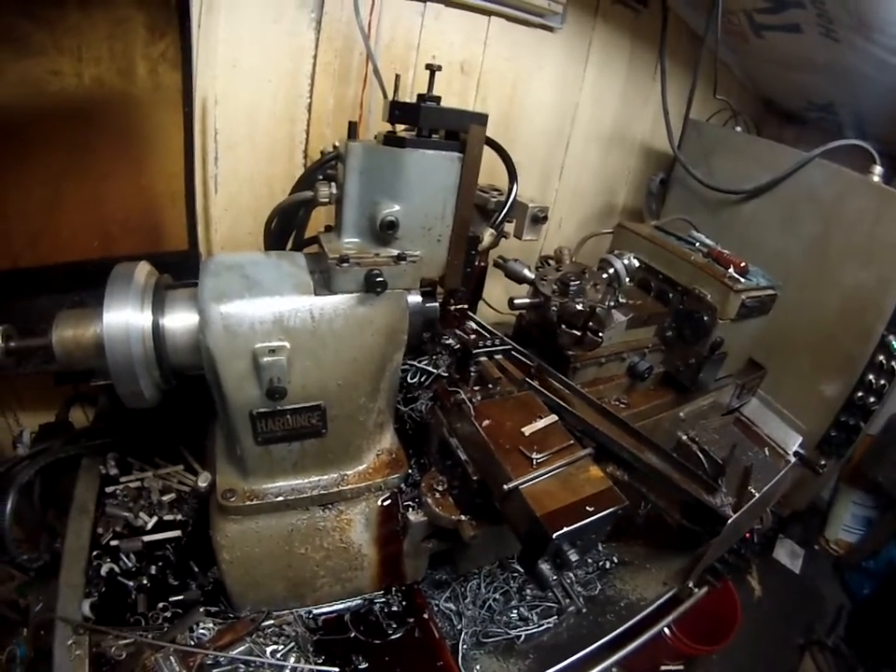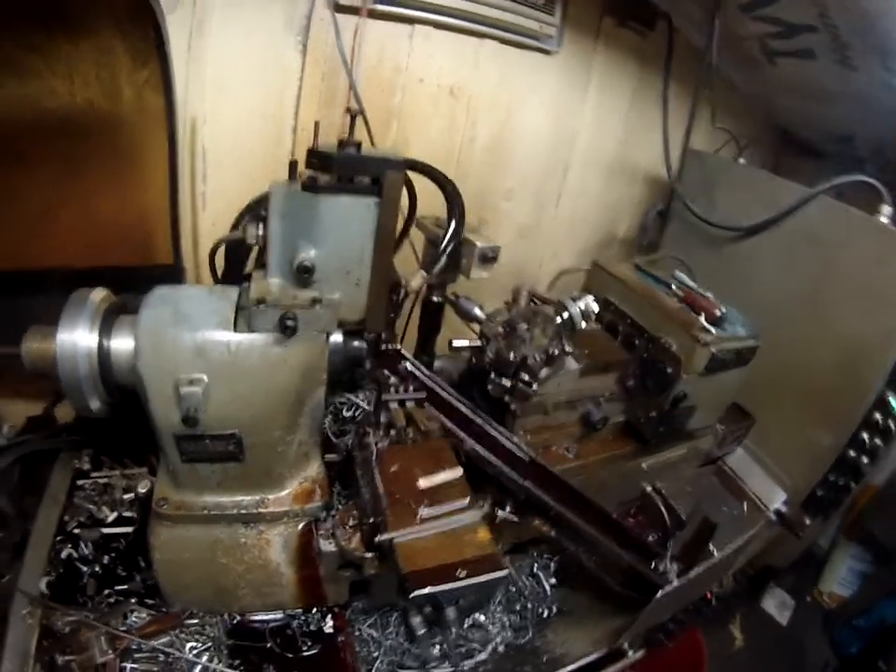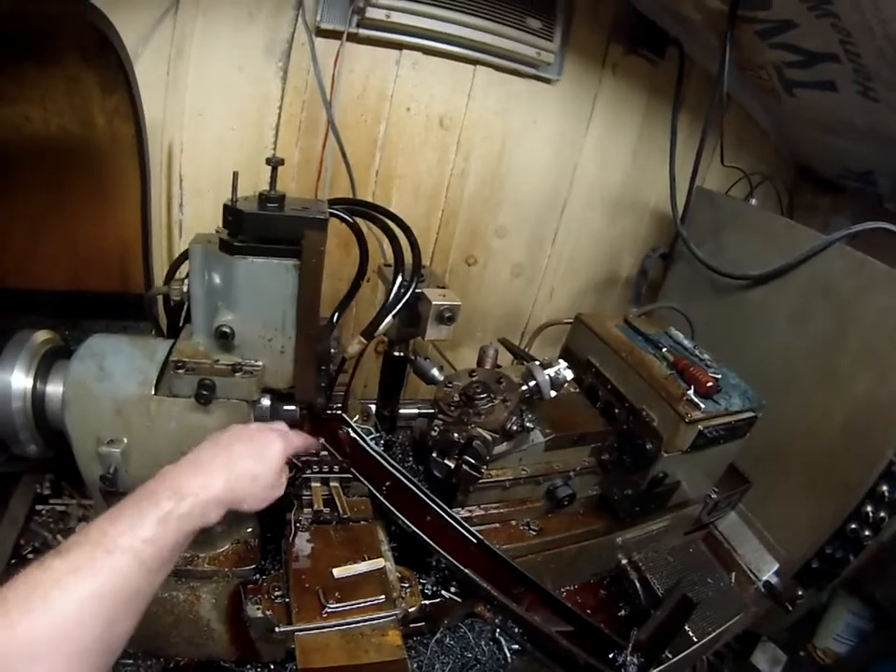And now the cut-off. So it took me about a day to set this up.